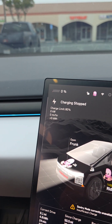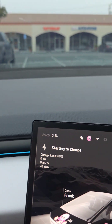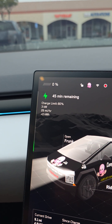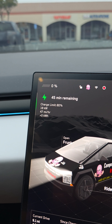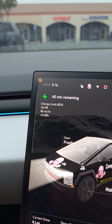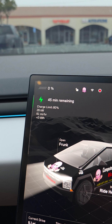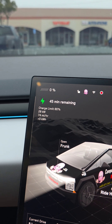Oh, there you go. Wait — charging stopped. Okay, starting to charge. That scared me — I was like, is this charger broken? But here we go, let's see what the max charge rate it hits.